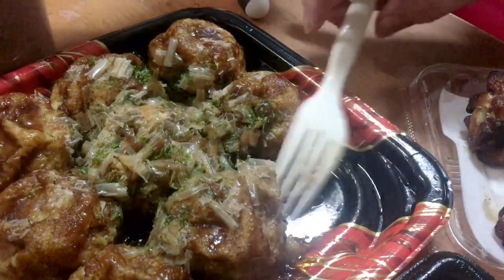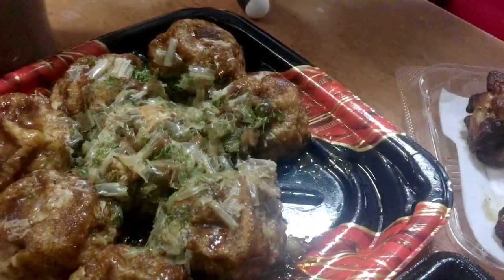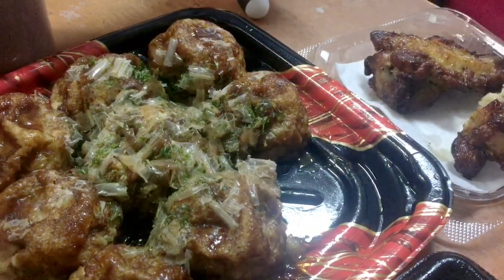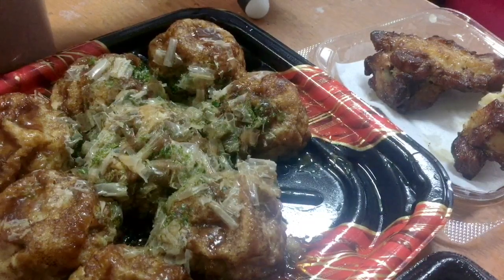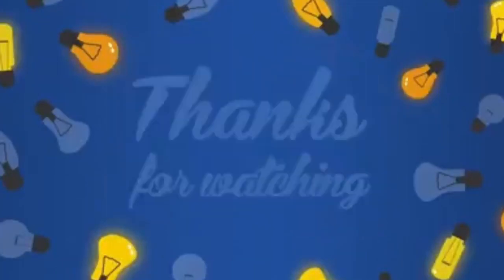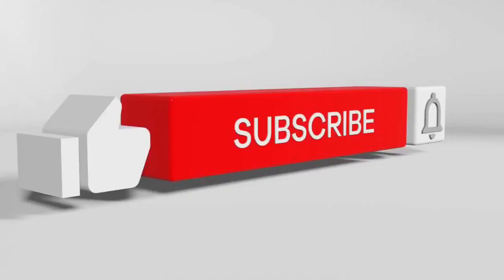Hanggang dito na naman — that's it for now. Are we over time? Okay lang. So thanks for watching. Always, God bless to everybody and love you all. Bye-bye! Thanks for watching. Please subscribe to our channel, Bruno Schiller Rubio. See you next time!